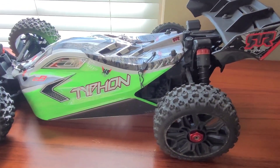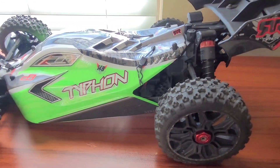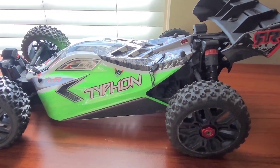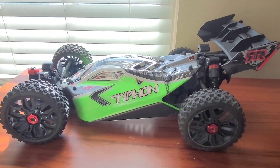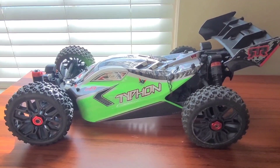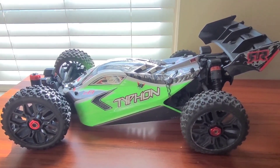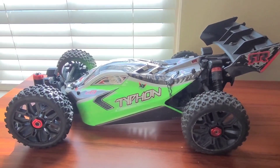Welcome back to another video. We're starting the 6s Typhoon Mega build once again after the crash. I found this Typhoon Mega on eBay for $120 — it needs a little TLC, but I just needed a chassis, I needed a donor.